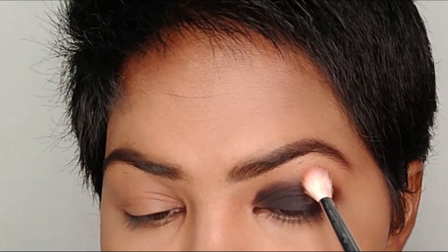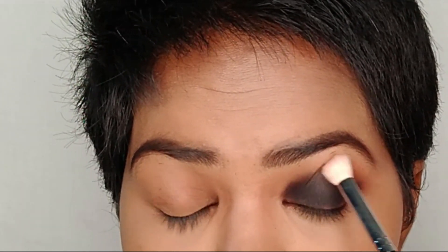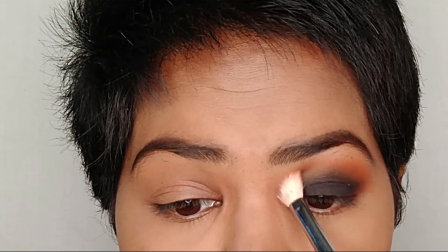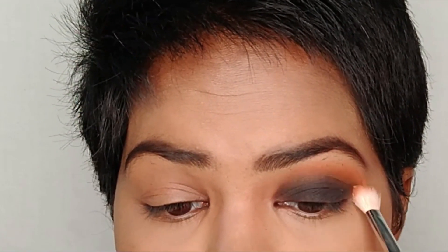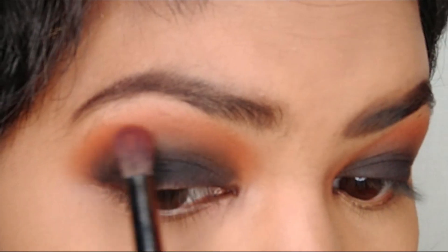I'm using a burnt orange shade as my transition shade from the James Charles x Morphe collaboration palette. Using a flat fluffy brush, I'm blending in a windshield wiper motion, taking the product as high as possible because I want my eyes to look very dramatic. I'm repeating the same steps for the other eye.